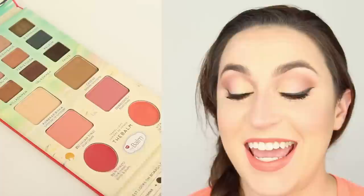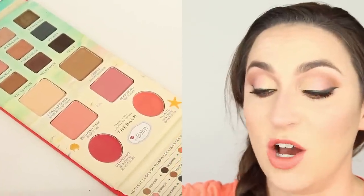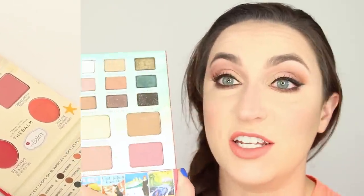Hi everybody! Today I'm going to do a tutorial showing how to get this springy summery look. I'll be using the new palette from The Balm called The Balm Voyage — it's hard to say. It is a totally comprehensive palette. It's got nine eyeshadows, a highlight, a bronzer, two different blush colors, and two different cream blush or lip colors in it.